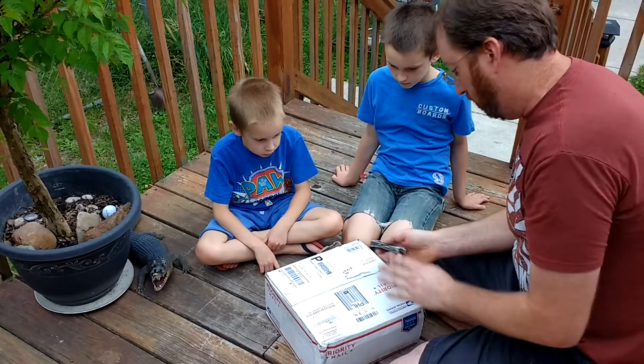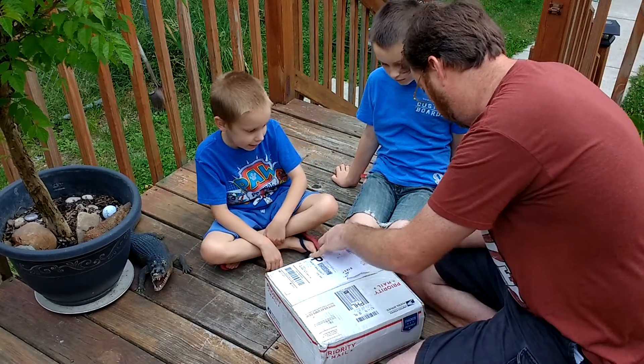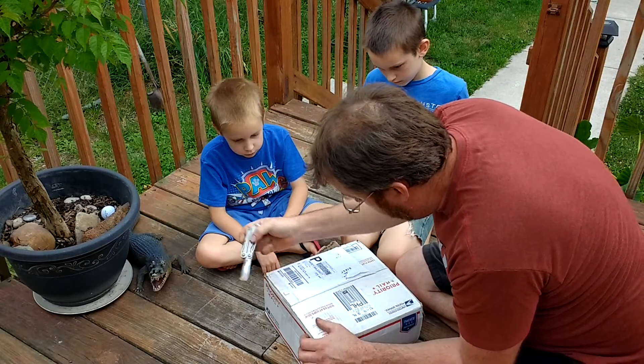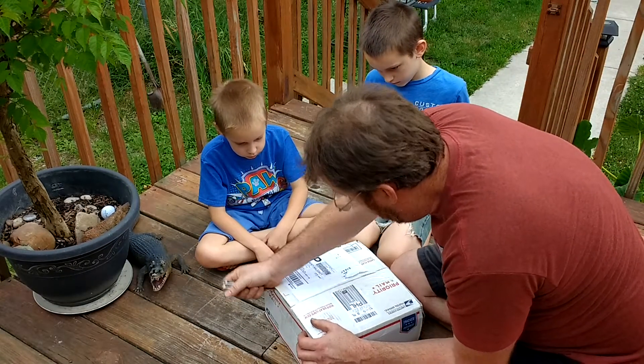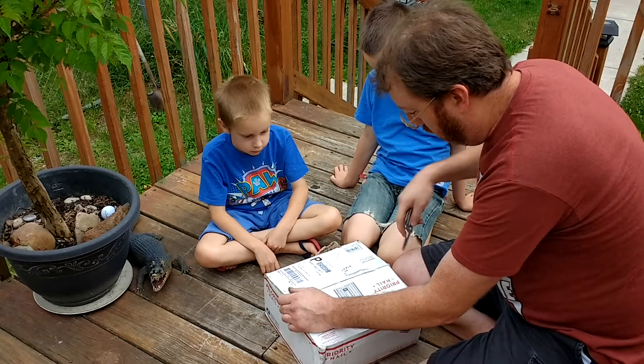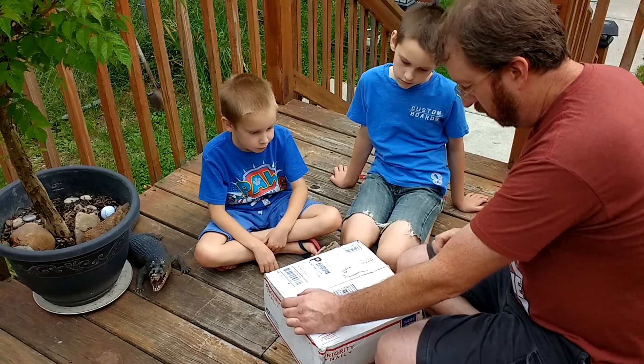Alright, let's see what's in here. I got this early in the morning and I didn't — I wanted to open it, but I wanted to wait until I got home with the boys.